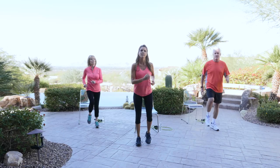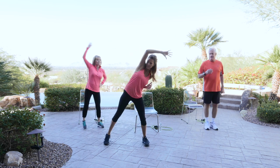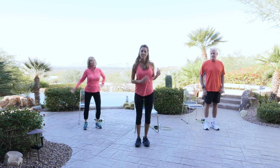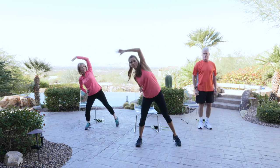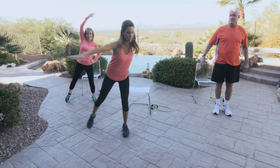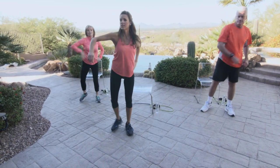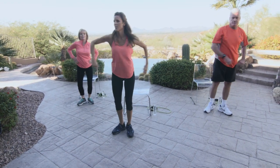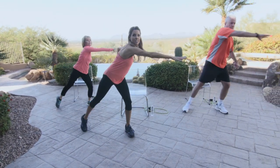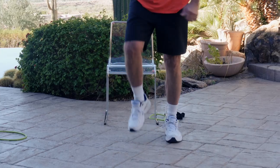We're going to do something called half jacks, and it looks like this. Last one. Now we're going to reach across — it looks like this. One more each side. Excellent. Go ahead and back to marching. You're doing great.